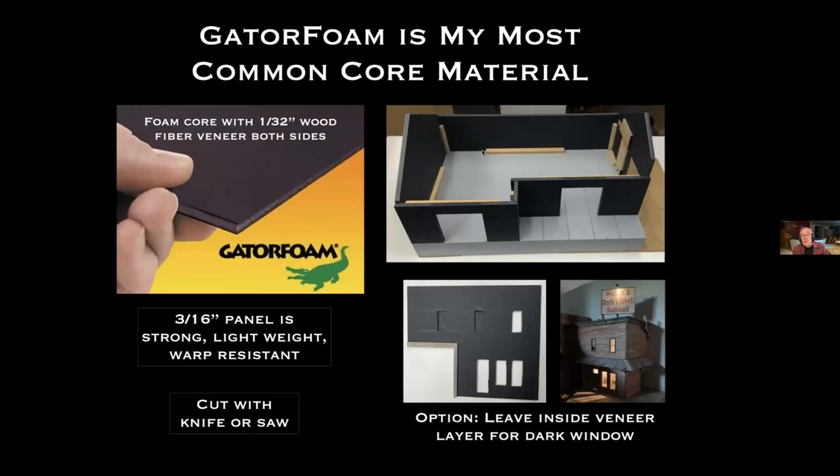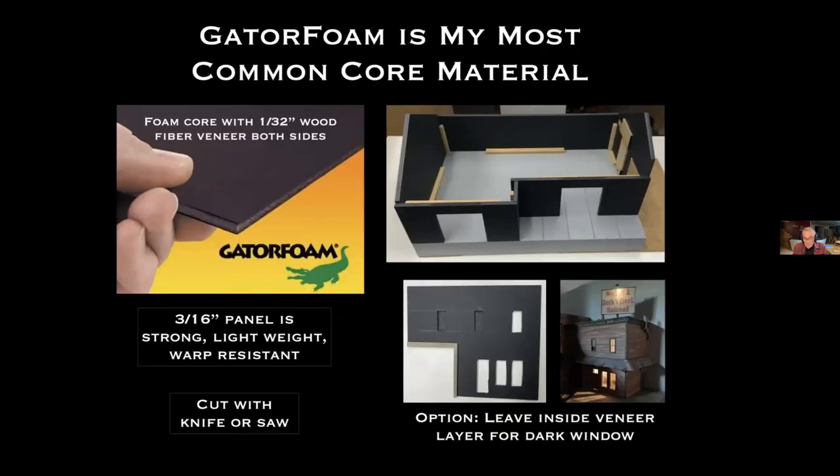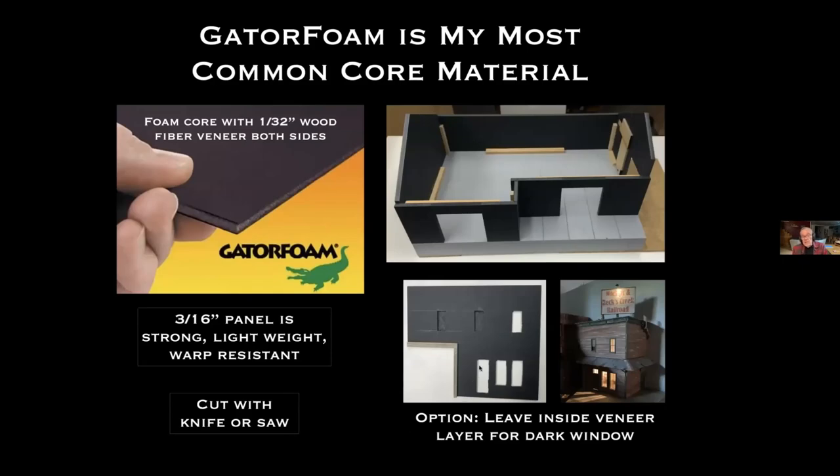Here is an example of a building under construction using that technique. For windows that are going to be dark, you could just leave the back surface of the veneer in place, scrape out the rest, and put the windows in there. In this case I had a building where I wanted a few windows lighted and some dark, so I left the inside veneer in place for the dark ones.